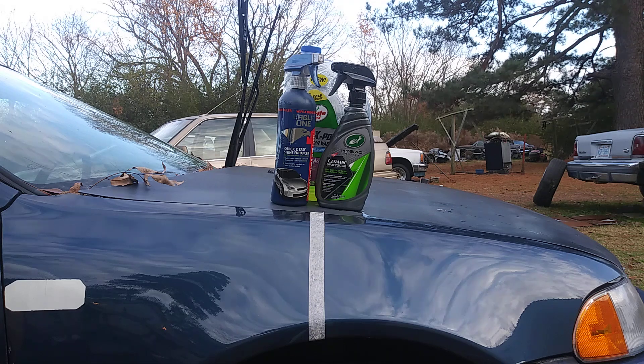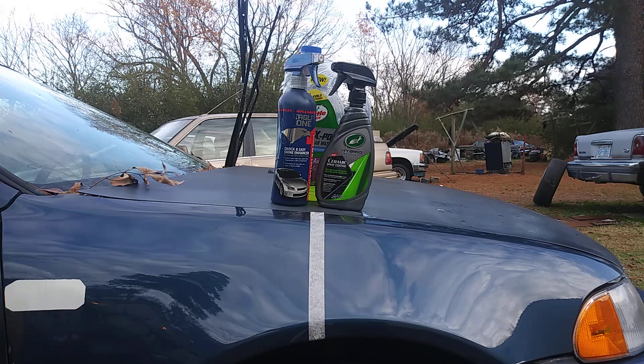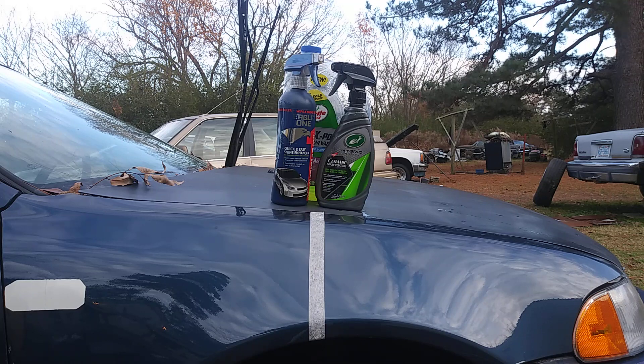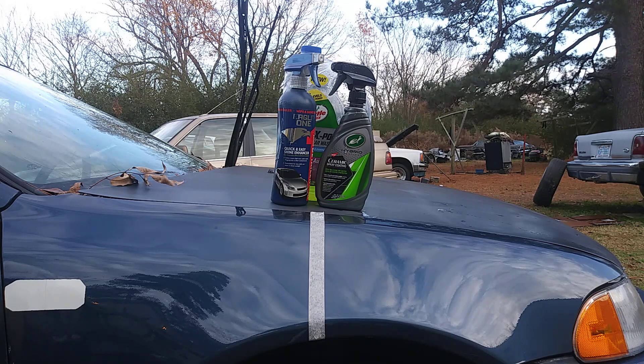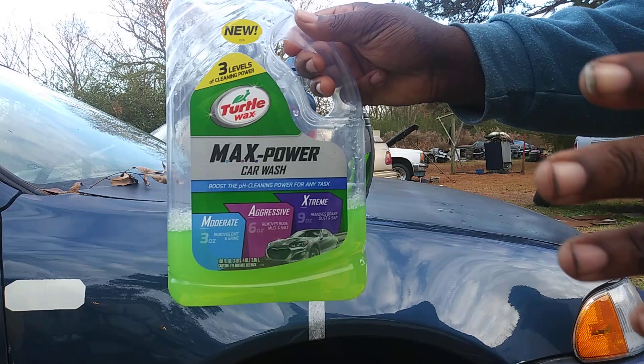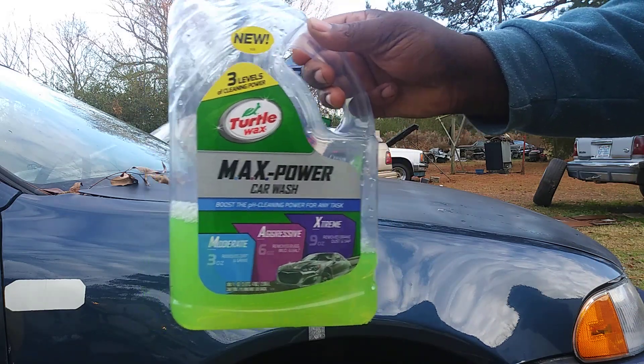What's up ladies and gents, I'm back again with another video. This time we're going to be comparing these two products with the Max Power car wash soap, just like in my previous video — it's the Eagle One Wipe and Shine quick detailer versus the Turtle Wax Hybrid Solutions ceramic spray coating. We'll be using the Max Power car wash soap as the test to see how many car washes it takes before each product breaks down.